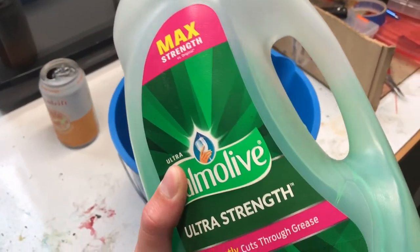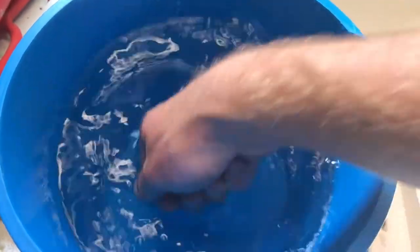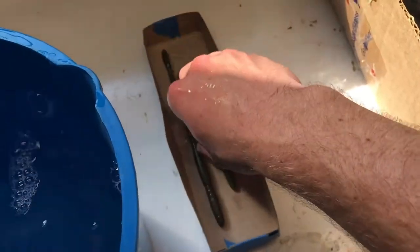Now add some dish soap to your water. I'm going to get some of the sudsy water and put it in the mold and over the worms.